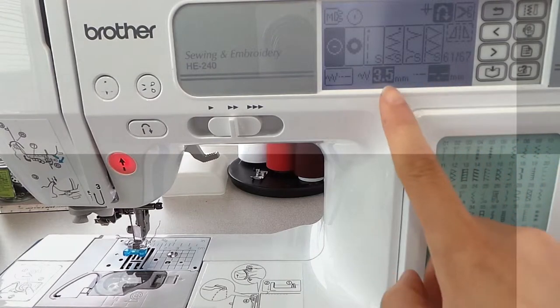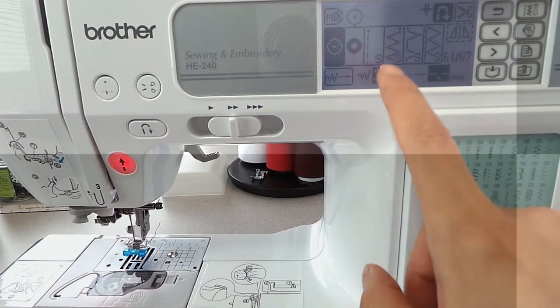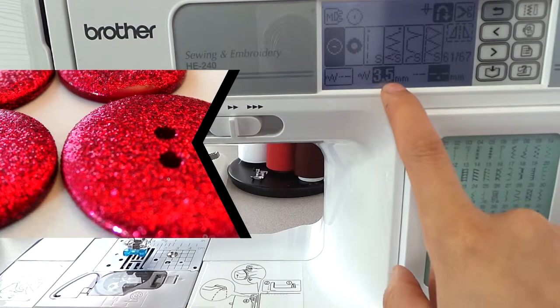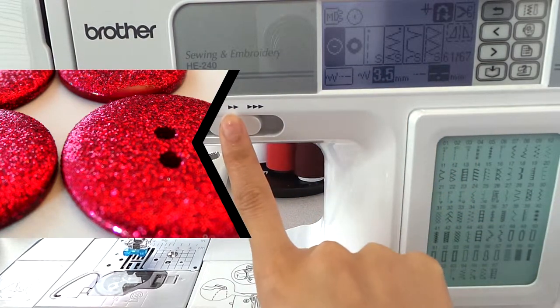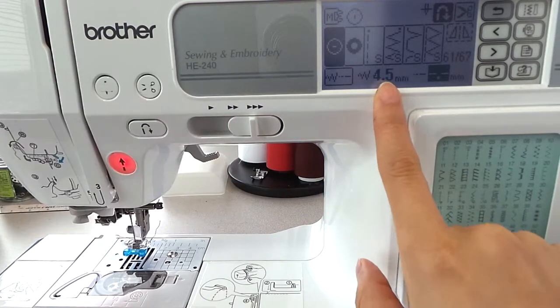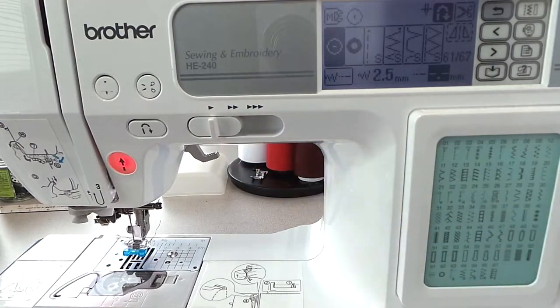Here you can see that it automatically comes up with the measurement between buttonholes, and this can be changed by using the slider. Now it's a bigger distance, and there is the smaller distance.